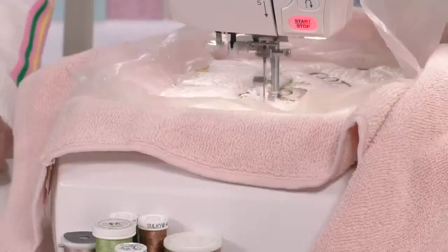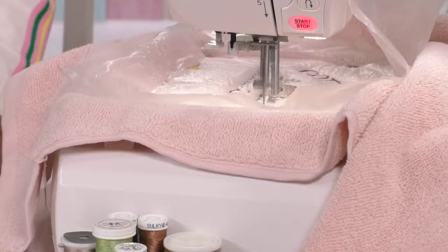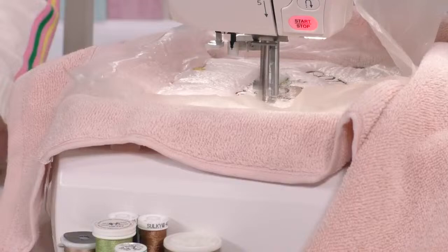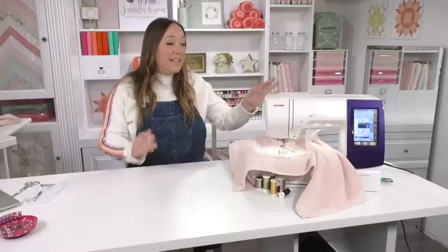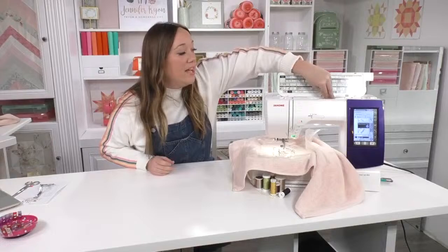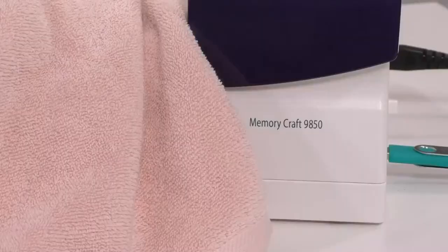For those thinking about whether they need an embroidery machine — it's sometimes hard to justify because it feels a bit like a toy. But I can tell you I've had tons of people ask me to make and customize things for them. If you were ever thinking of having a sewing business, you really need an embroidery machine because people will pay for customization.